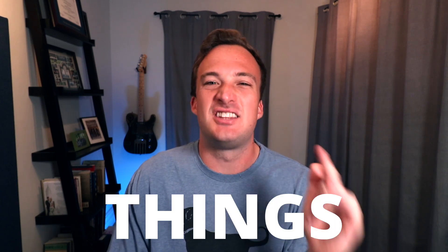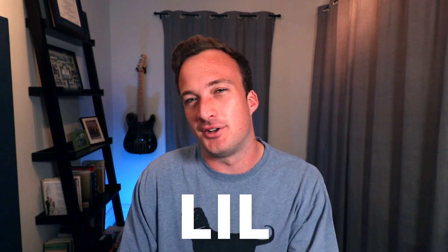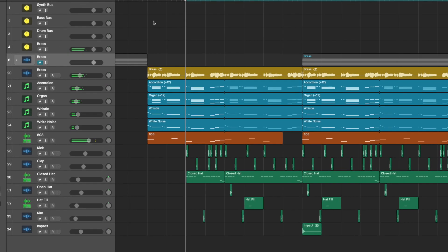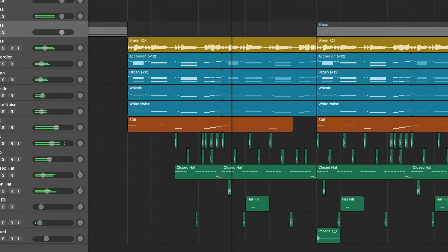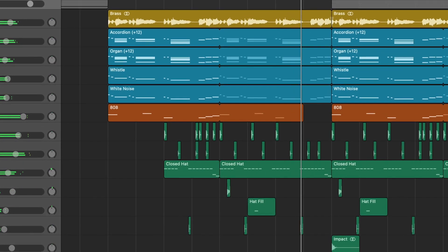Yo, what's good — Big Z here, and in this video I'm going to show you six things I learned while remaking the beat of Industry Baby by Lil Nas X. Make sure to stick around for the last tip because it's something I've never really thought of before and it's pretty cool.